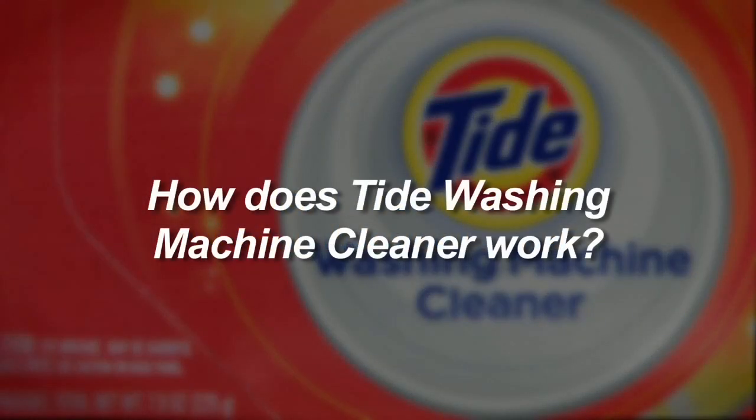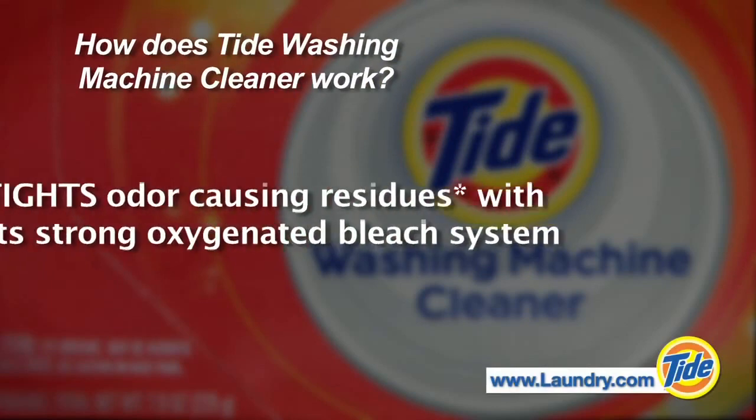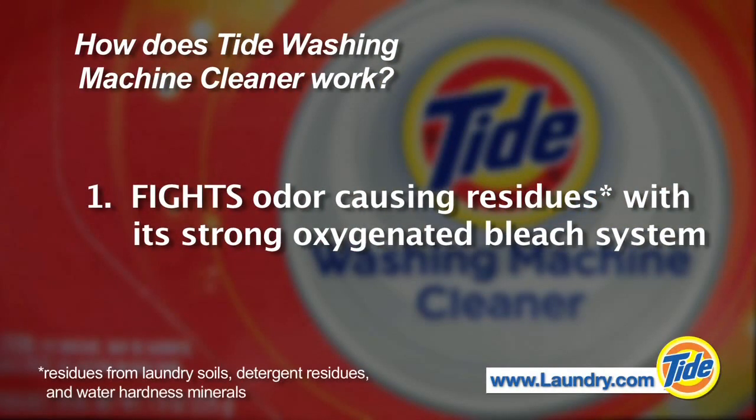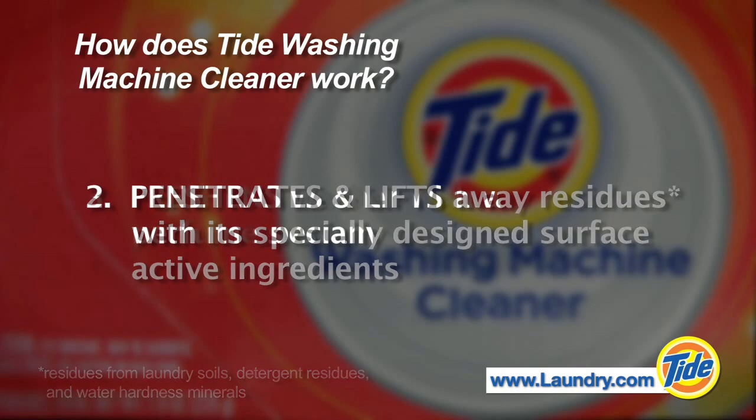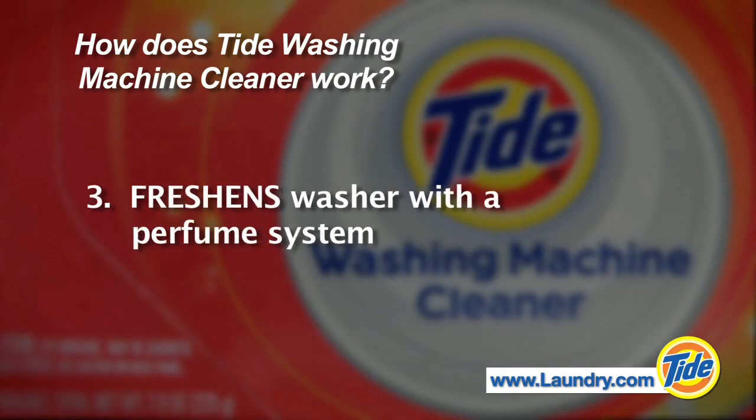How does Tide Washing Machine Cleaner work? It fights odor-causing residues with its strong oxygenated bleach system. It penetrates and lifts away residues from the surfaces in your washer with its specially designed surface active ingredients. It freshens your washer with a perfume system, leaving behind a fresh, clean scent.